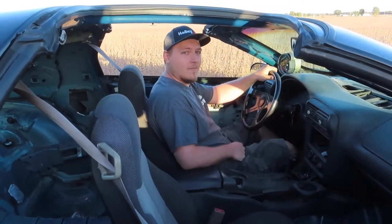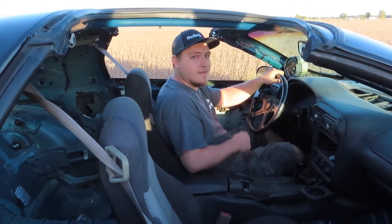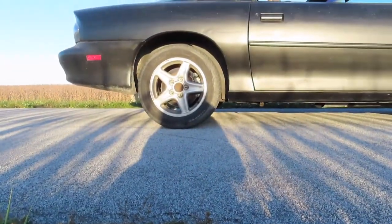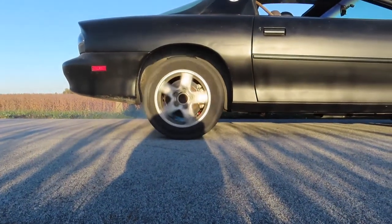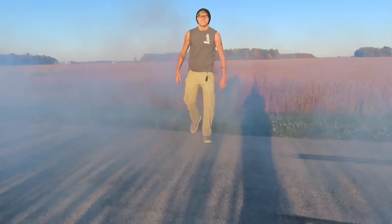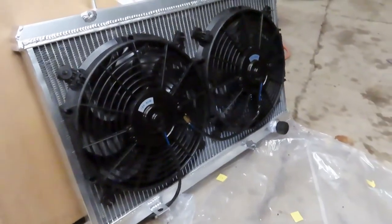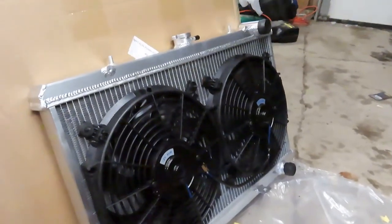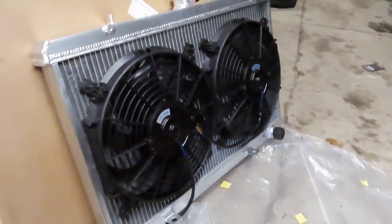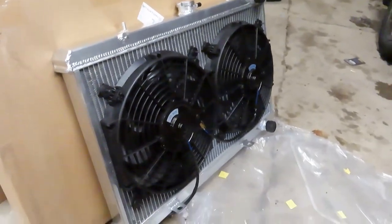Welcome to Broke-Ass Motorsports Ohio — better strap in, this thing's a little sketchy. We got it assembled: the Rev 9 fans and the radiator is from AJP Distributors, all off eBay, so let's hope it actually works good.